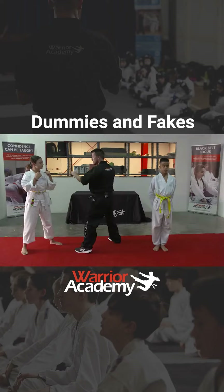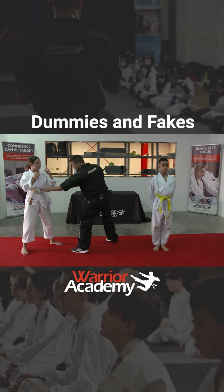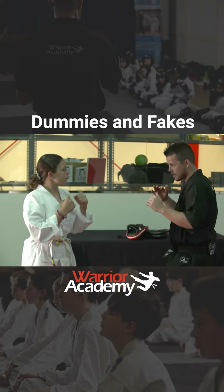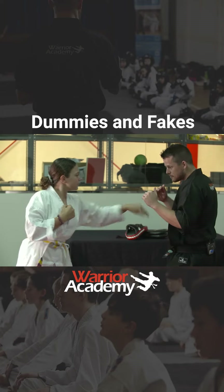So from here, guys, I want you to practice this — a dummy followed by re-chambering into a hook here, or a dummy followed by a jab. Let's do two or three of those. I'll go first. And now you have a go. Same hand — this hand here.